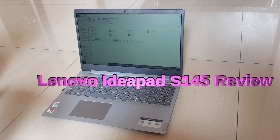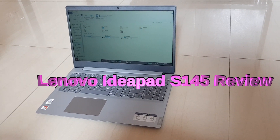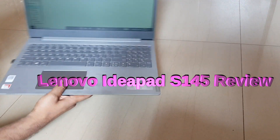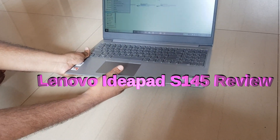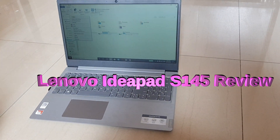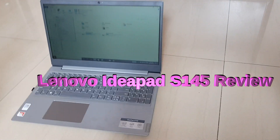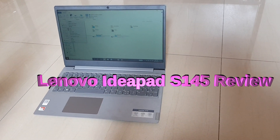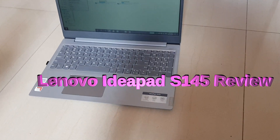Now let me talk about the things I disliked. The first thing is that it does not have a CD drive — you can see there is no CD drive here. We are living in 2019 and very few people still use CDs and DVDs, but a person like me often uses them, so this laptop lacks the CD drive.